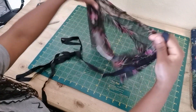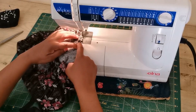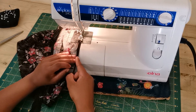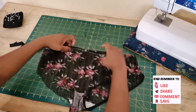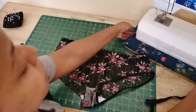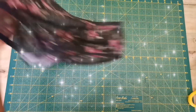Now attach the fold-over elastic around the waist. Use a zigzag stitch — pull the elastic, insert the lace in between the fold-over elastic, then sew the zigzag stitch. Make sure the tension of your elastic is not too much. Do the same thing on both leg openings. Take note of how I sew this elastic — I'm not pulling it too much, just enough to sit comfortably.